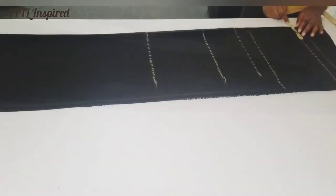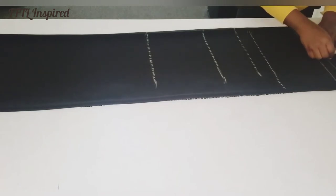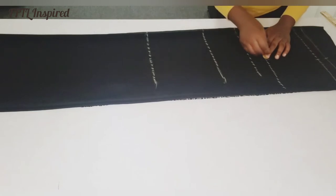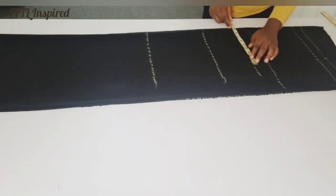I'll mark my shoulder line. My shoulder back-to-back measurement is 15, divided by 2 is 7 and a half. I'll mark 8 entries here and the same 8 entries on this side and on my armhole point.